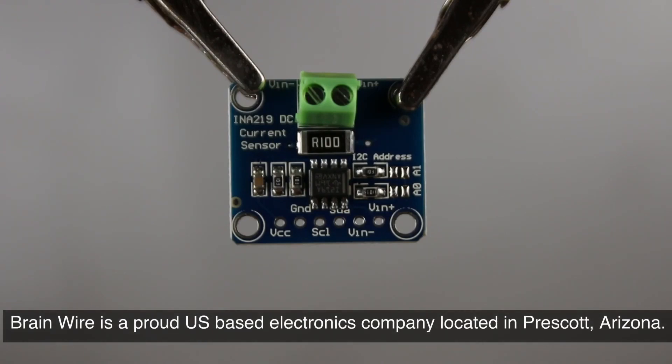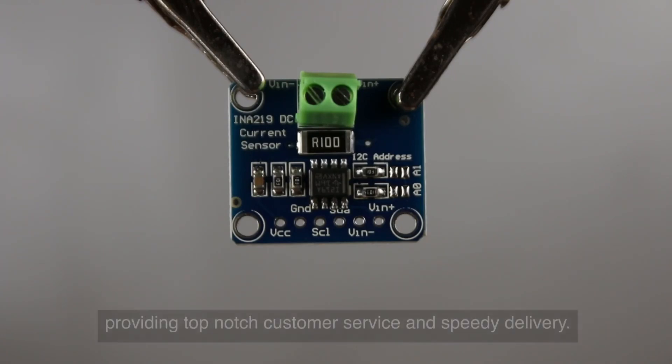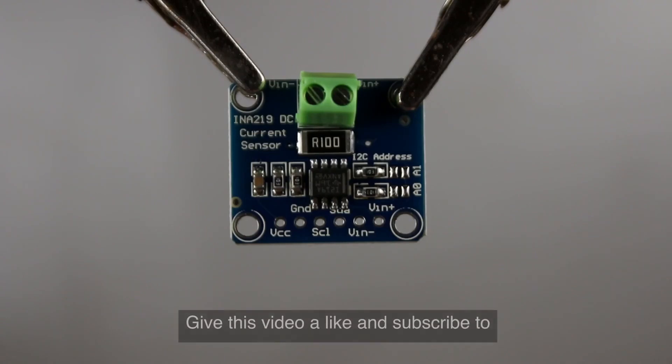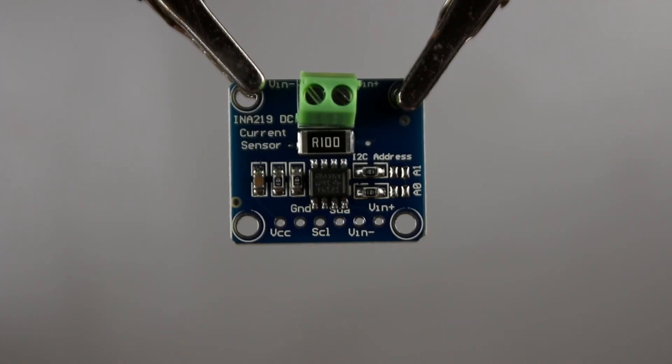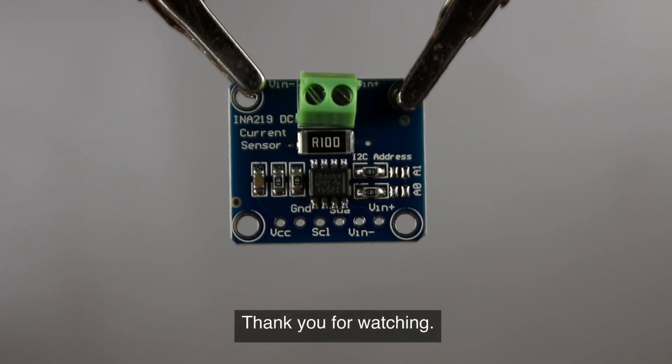Brainwire is a proud US-based electronics company located in Prescott, Arizona. Our passion is to provide curated experiences for makers, DIYers, and engineers. At Brainwire, we're committed to providing top-notch customer service and speedy delivery. Give this video a like and subscribe to our channel to learn about more interesting maker products. Thank you for watching.